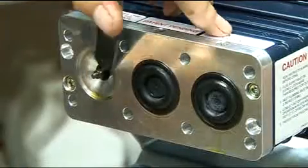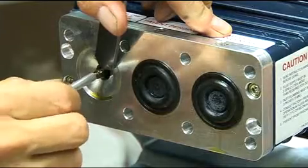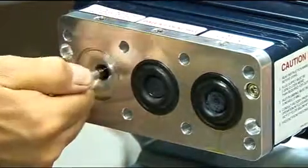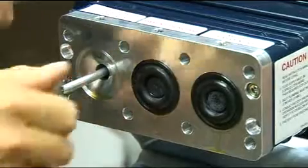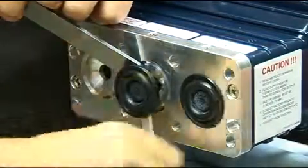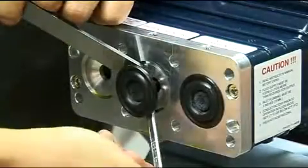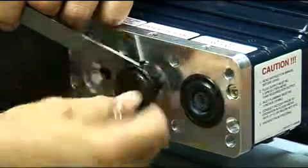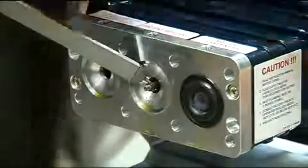If a diaphragm has ruptured and foreign material or water has entered the oil reservoir, do not operate the pump until the diaphragms in question have been replaced and the pump oil reservoir has been flushed completely and refilled with fresh oil. A ruptured diaphragm generally indicates a pumping system problem, and replacing only the diaphragm will not solve the larger problem.